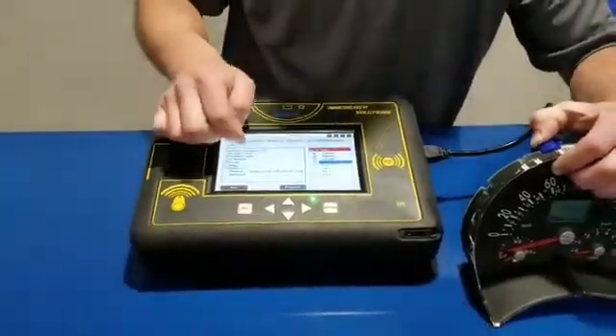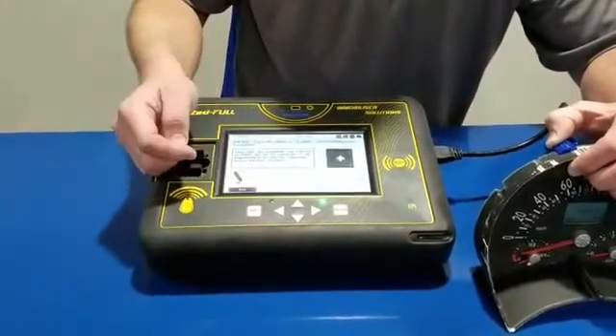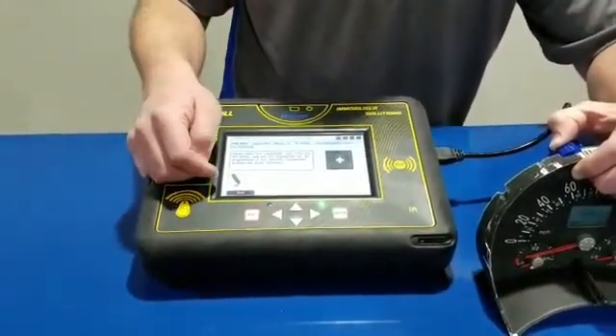Now we're going to click on the key, hit program, drop a 48 in here, and you're done. Have a good day.